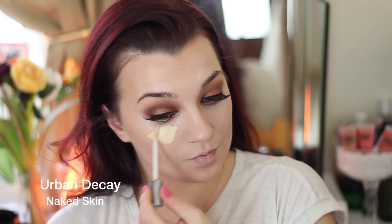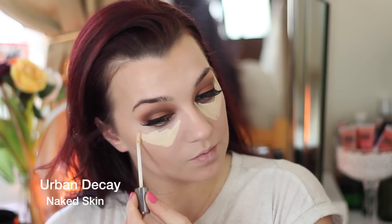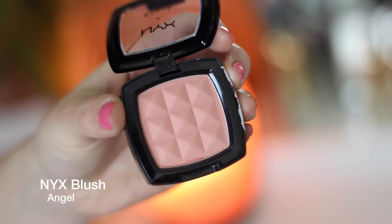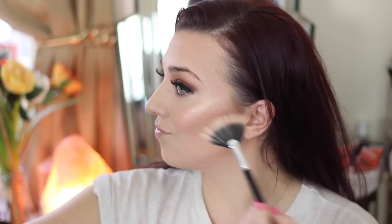For concealer I'm using Urban Decay Naked Skin for a little more coverage under the eye, blending it out with a brush and packing it in for maximum coverage. To set everything I'm taking my Benefit Hula bronzer over the areas I contoured, then going in with a little blush — this is the NYX Angel blush, a very pale pink that gives a subtle flush to the cheeks.